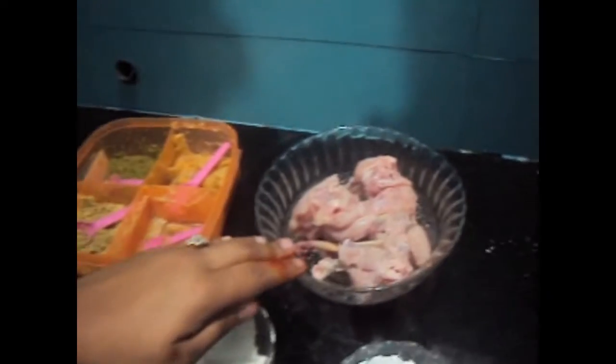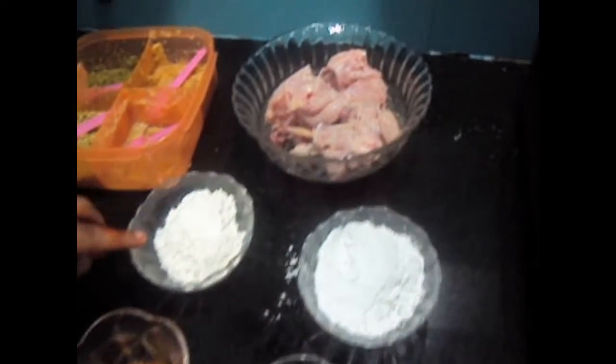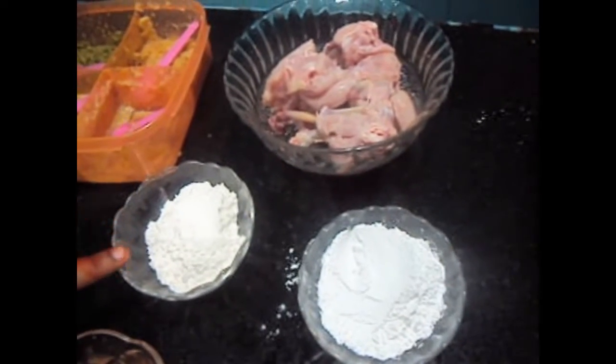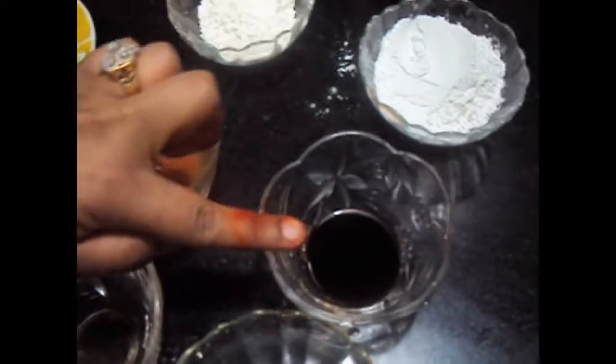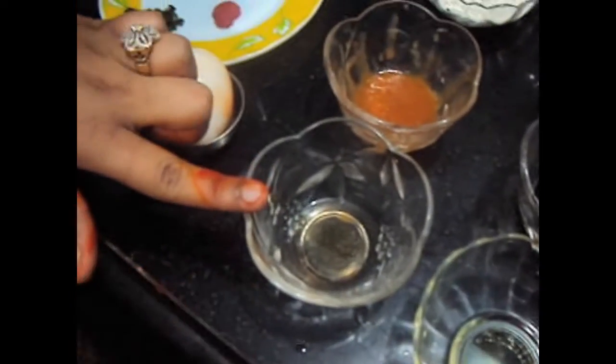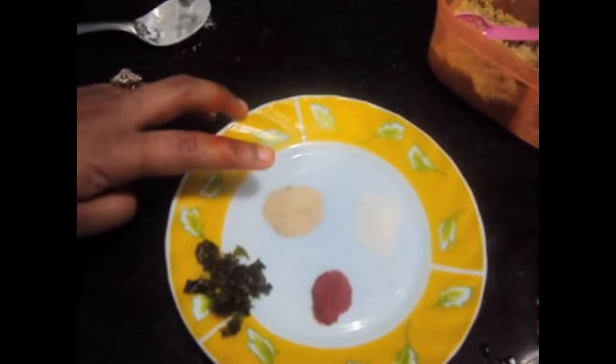For this we will require half kg of chicken, maida 2 tablespoons, corn flour 2 tablespoons, red chili sauce 2 teaspoons, soya sauce 2 teaspoons, oil 1 tablespoon, vinegar 1 teaspoon, 1 egg, and white pepper half teaspoon.